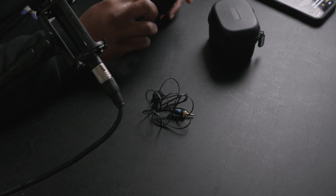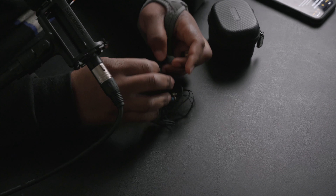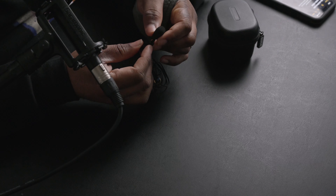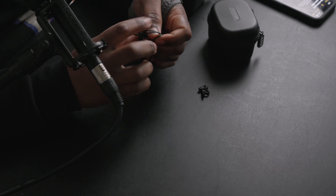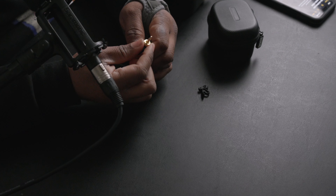I do think the Rode lavs can definitely use some improvement in comparison to something like the Tascam lav. This lav works, but it feels kind of cheap honestly. On top of that, it doesn't hold the lav all the time — there were definitely times I found myself constantly repositioning to make sure it lined up correctly. That's one gripe.